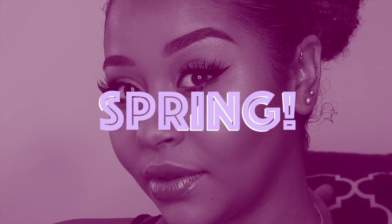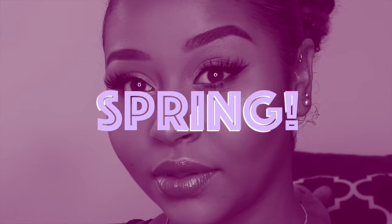Hi guys, welcome back to my channel. Today I'll be showing you how I get this really pink and purple spring eye look with super dewy skin, perfect for spring and summer. If you want to see how I got this look, please keep watching.